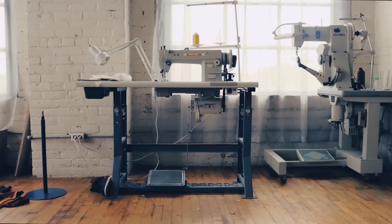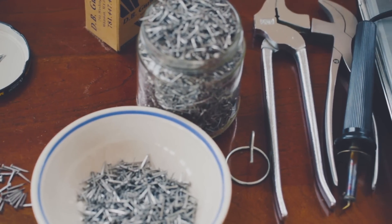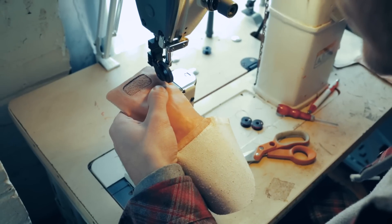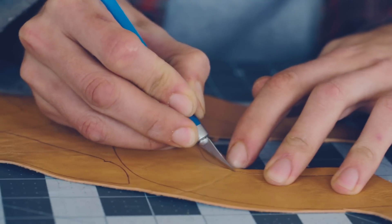To call me a cobbler is not an insult at all — it's just incorrect. It's a totally different art form or craft. Cobblers are the people that repair your shoes; they don't actually make them from scratch. The people that make them from scratch, you don't use a fancy word besides shoemaker — you can call them a cordwainer.